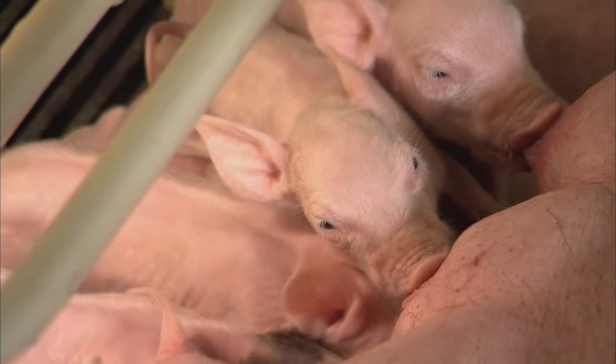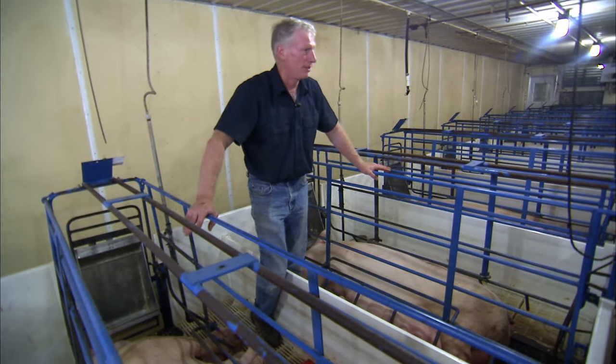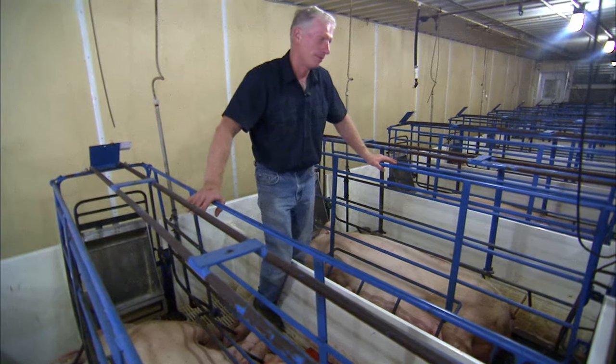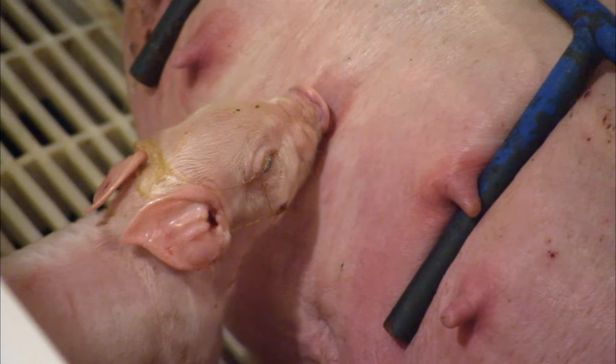It's just amazing how quickly they're able to do that. In this phase, they will be with the mom about 21 days, and at 21 days is when we wean them. They go from about 3 pounds to 13 pounds in 21 days.